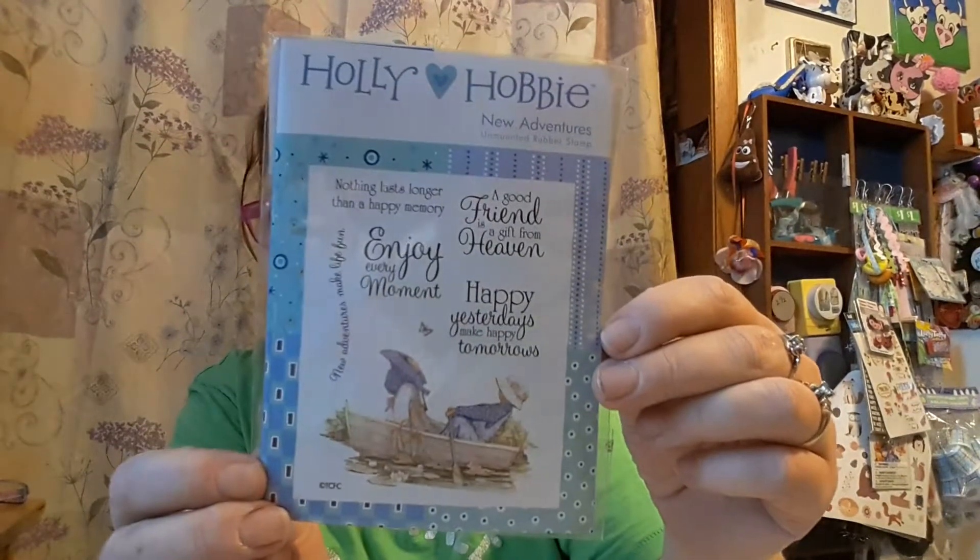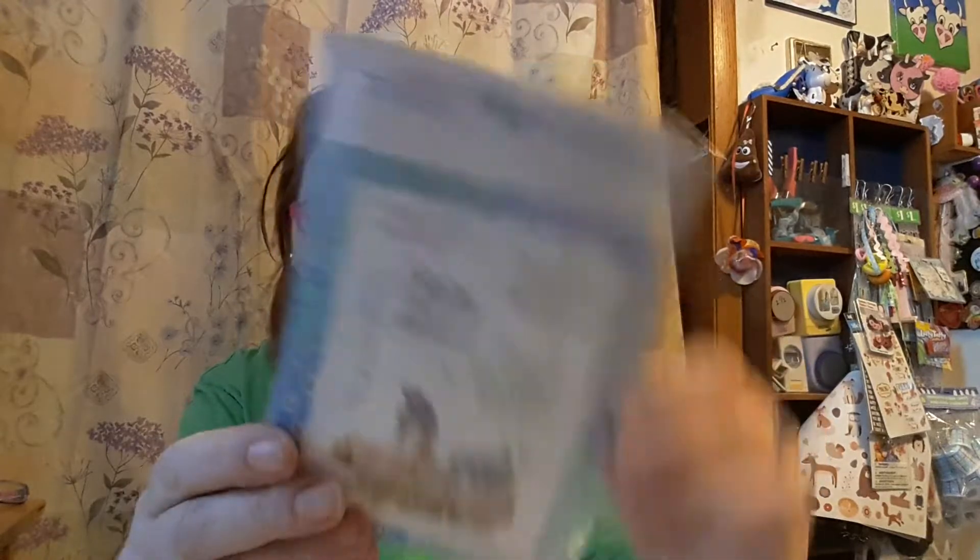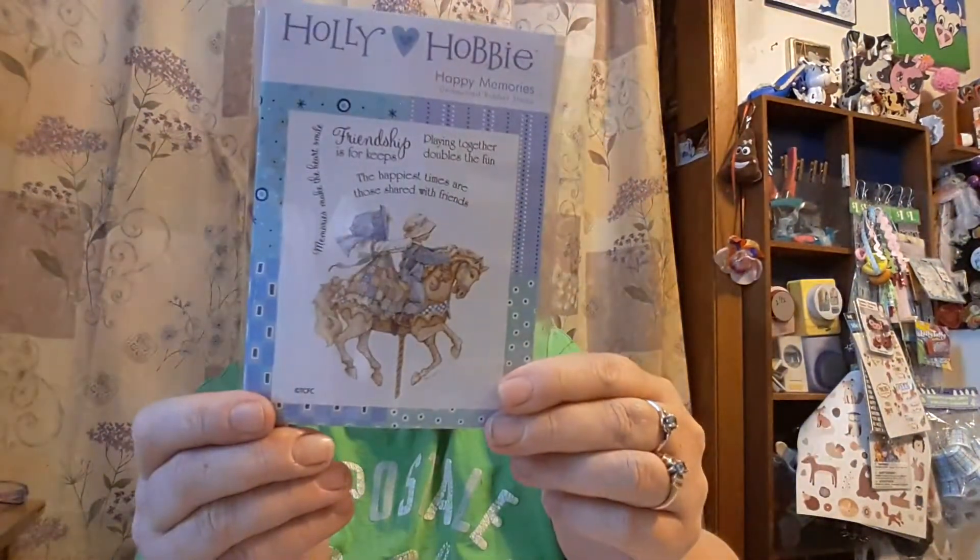And then I had an order come in and it's Holly Hobby. I got this one today — The New Adventure — and Happy Memories. And I should have another one come in that I won second place from Kathy's Cards. And I bought a Holly Hobby stamp. That one will be — I ordered Life's Treasures — and after that I'll only have four more and I'll have the whole set.